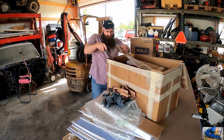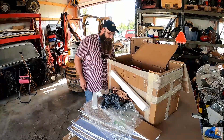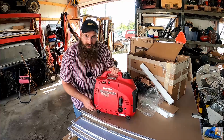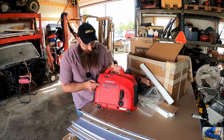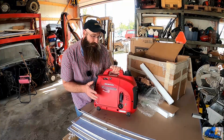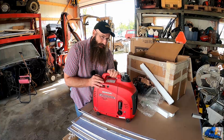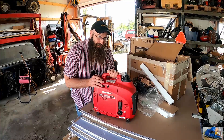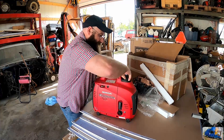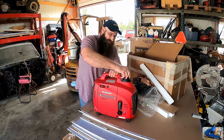It's stinky. If you don't know already, this is a Honda EU1000i inverter generator — it's a small little guy. I'm kind of curious by the way it smells if it was shipped with gas in it. Let's take a peek here. Definitely still has some gas in there. Probably shouldn't have done that.